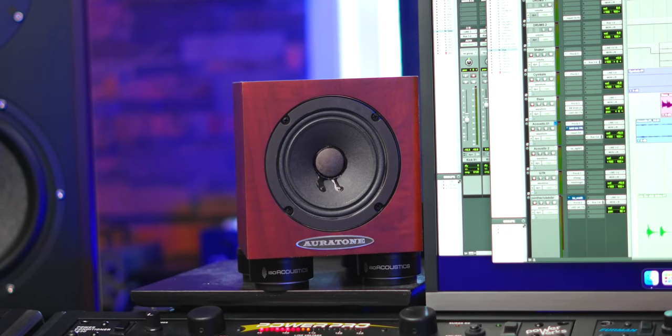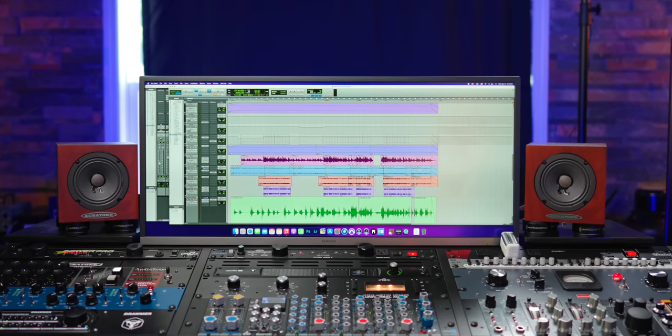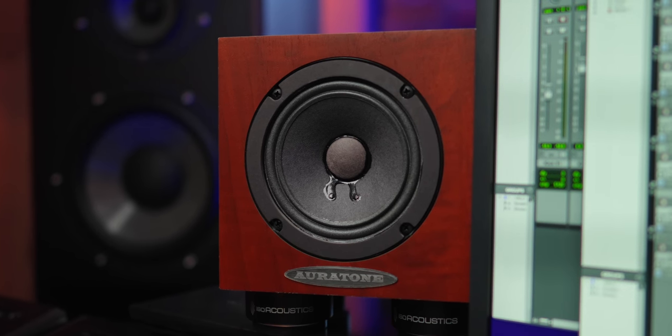I've partnered with Oratone to give away a pair of Oratone 5Cs — the active versions, the brand new ones that just launched at NAMM a few months ago. I use these monitors on every single mix; they're one of the most important parts of my studio. Do not fall for any scams — don't fall for people replying to your comments saying you've won. I'm not going to ask for any money or shipping. You will be notified via a reply to your entry email. You need to follow me on Instagram and follow Oratone on Instagram — links in the description below. Email your Instagram handle to ColtCaproonGiveaway@gmail.com. We'll give you a few weeks to enter. Thank you guys so much for watching — I appreciate you very much, and I'll see you in the next video.